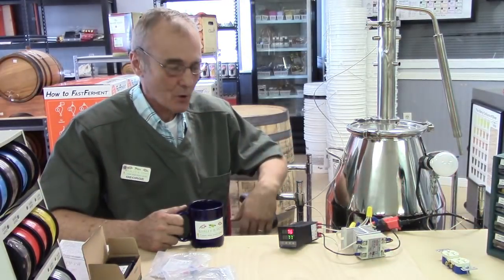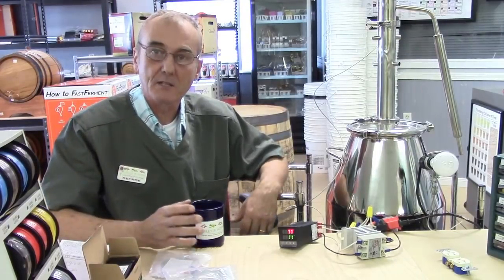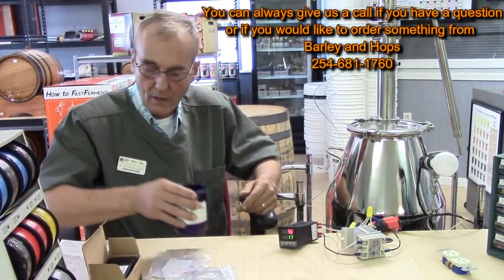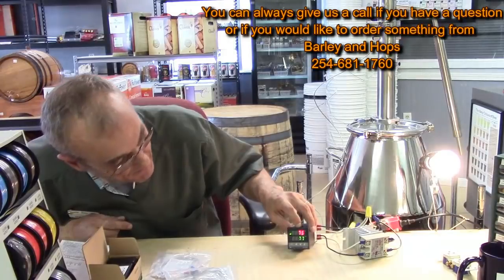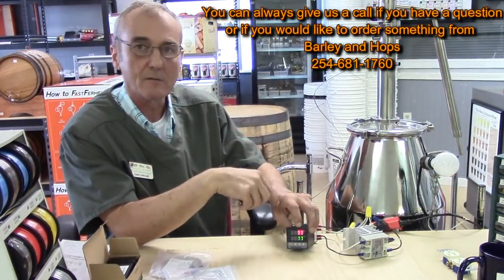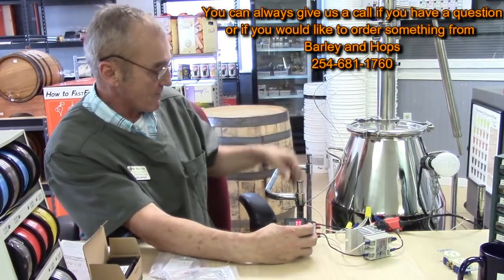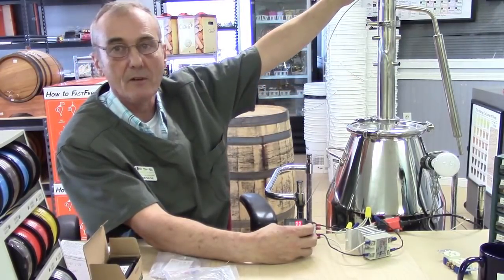Hey, welcome back to Barley and Hops. We're doing the PID controller — the one we promised about the wiring process, but I wanted to demonstrate it and show it to you. You can see my lights coming on and off. What I've got here is a hot mess. My PID controller here is at 76 — you see the light come on, that's the PID thinking — now it's up to 77. This is my set value at the bottom and the perceived value PV at the very top. I've got that running to a kettle here with my thermocouple in the very top.